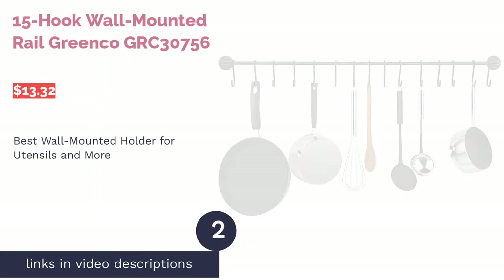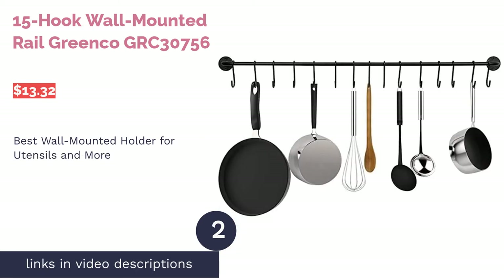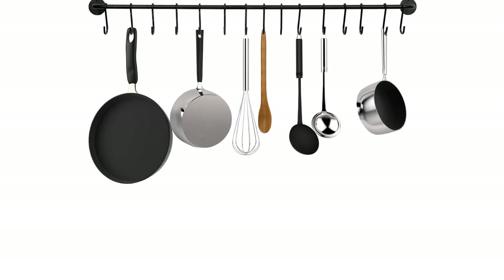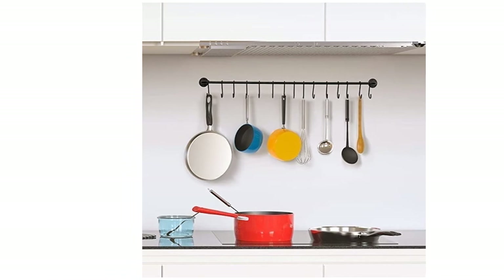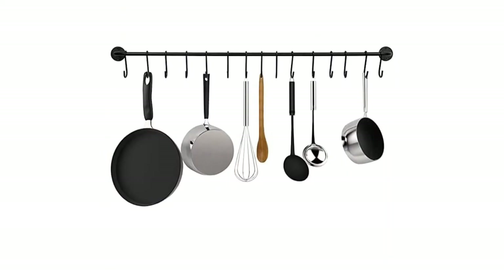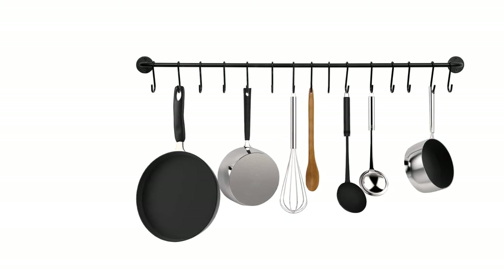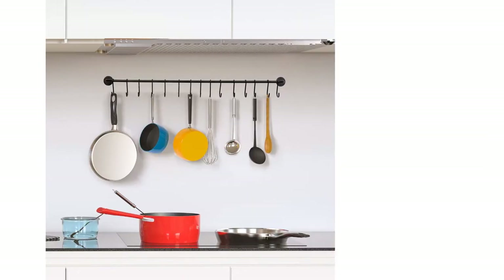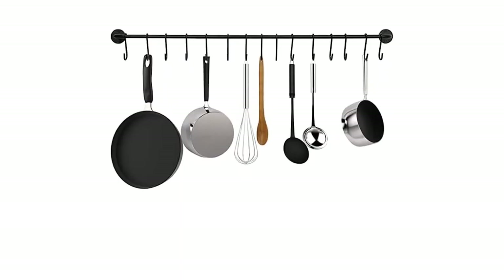The second product on our list is the 15-Hook Wall Mounted Rail by Green Co. Pros: utilizes wall space leaving the kitchen counter free, can also mount under a cabinet, hooks space out utensils, iron material is strong enough to hold pans up to 22 pounds, and comes with all necessary mounting tools and instructions. Cons: needs to be mounted and can only hang utensils that have a hanging hole. This utensil holder is designed to be mounted to your kitchen wall, making it perfect for anyone trying to save counter space. It comes with 15 hooks that can hold almost anything, and you could even hang a towel over it.